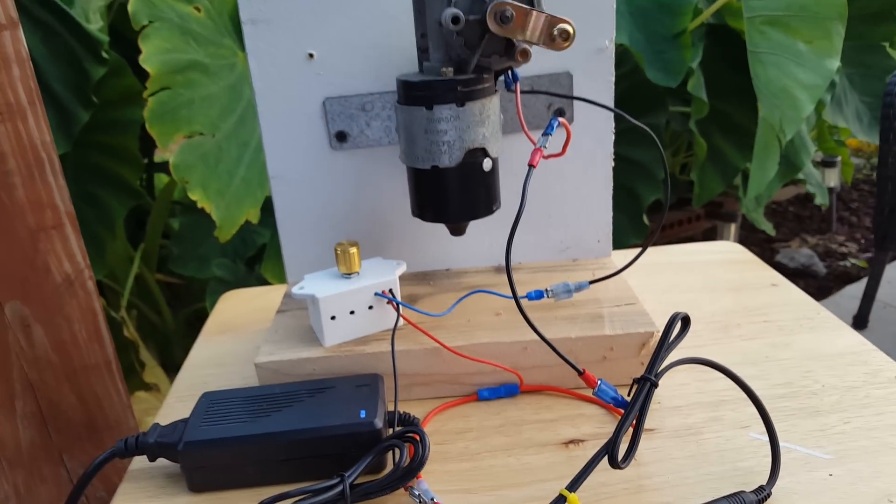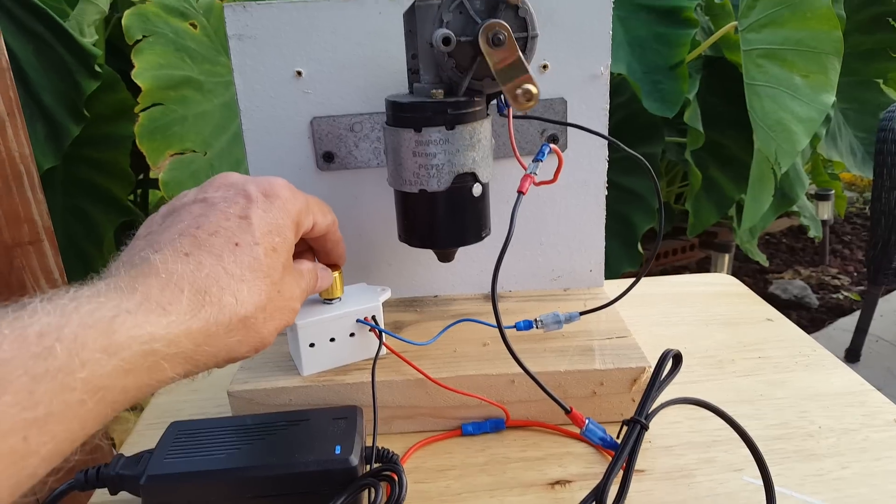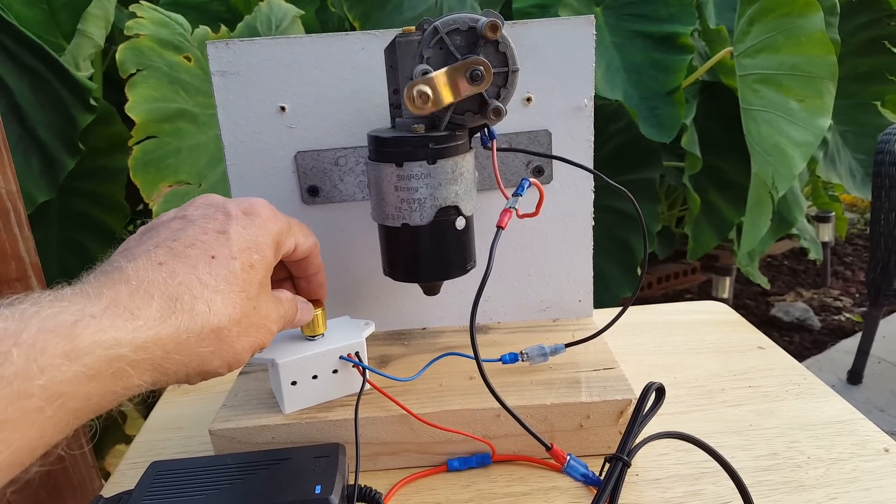So this whole setup is a really good setup for using anything that you're going to use a wiper motor for that you want to control the speed.